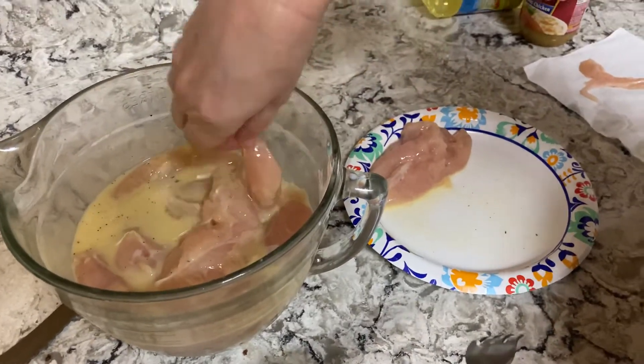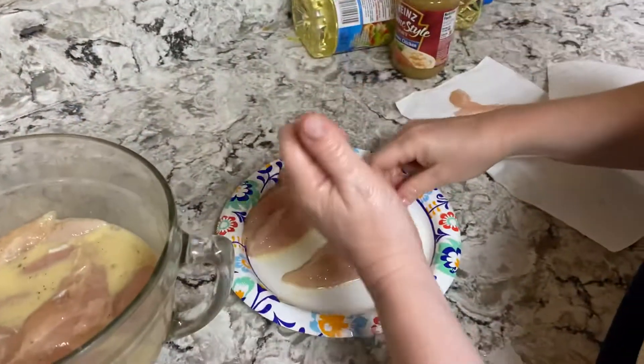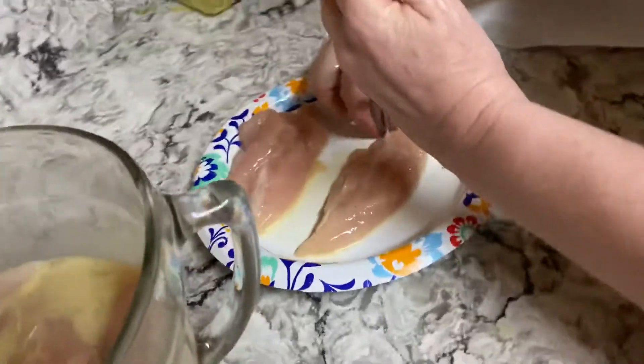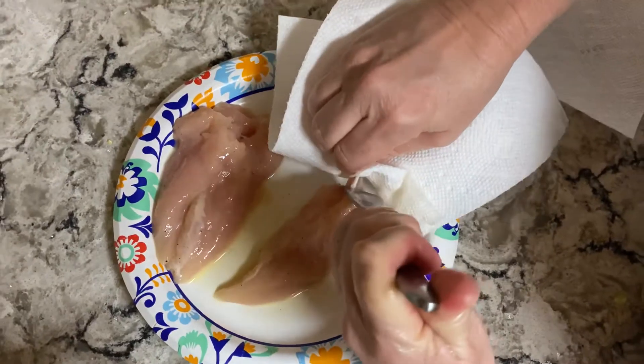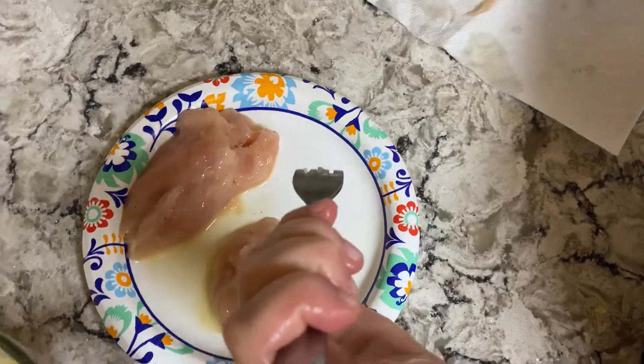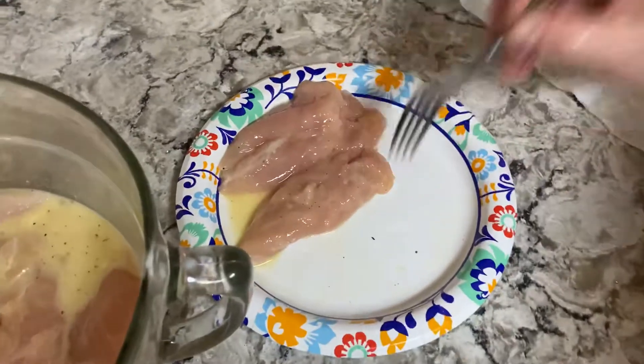You take and pick them up by the little fat piece right there. Put your fork right here to hold the thing in place. Grab it with a napkin and rip it out like that. That's going to keep that chewy spot out.